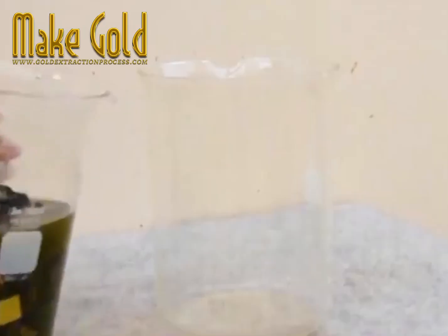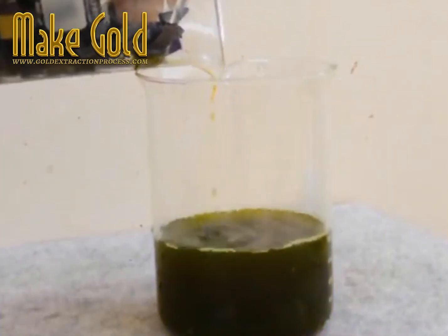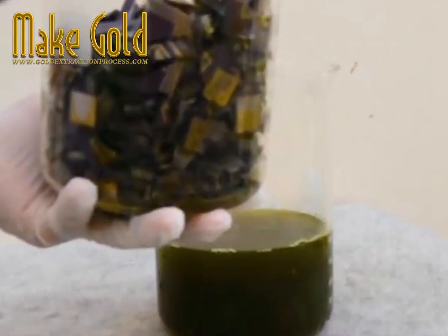First taking all that scrap, then in some distilled water adding sodium cyanide and some gold stripper, then pouring it over all that scrap and allowing it to sit for quite a time.